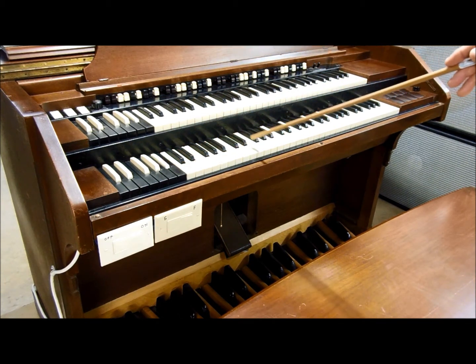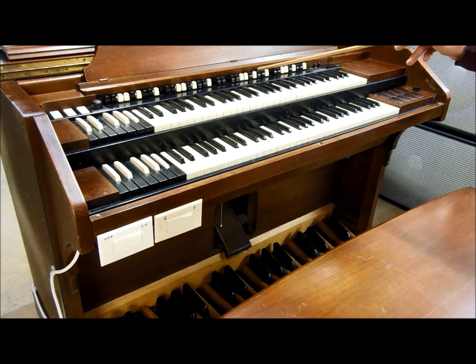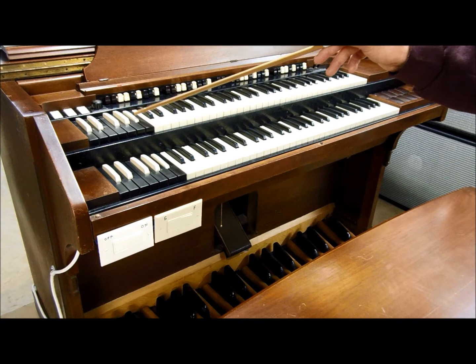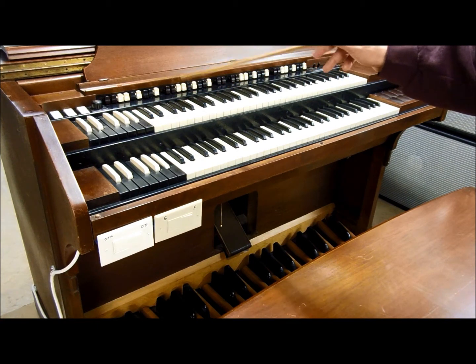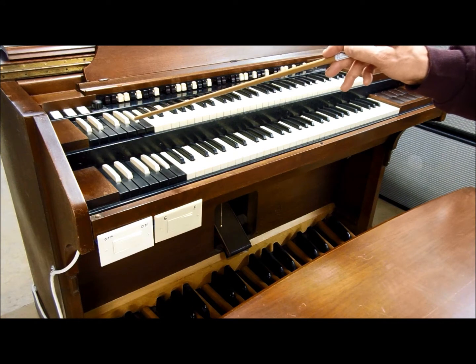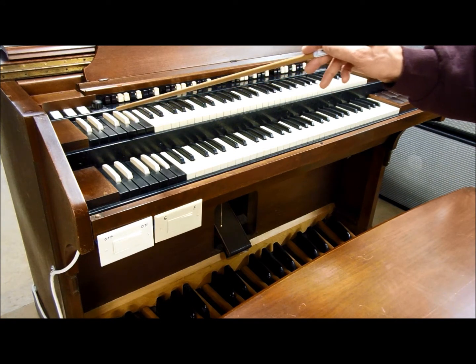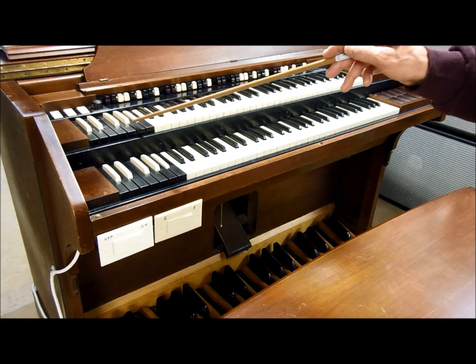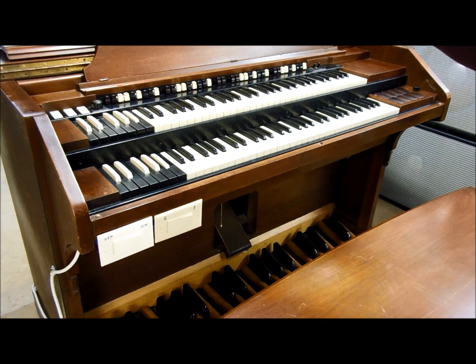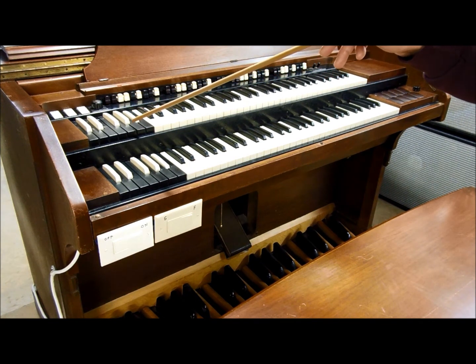There's also an A-sharp and a B for the great, used to control those two sets of drawbars. By going between A-sharp and B, you can change your settings on the fly while you're playing. All the other presets can be set any way you want by going to the back of the console and changing some wires.